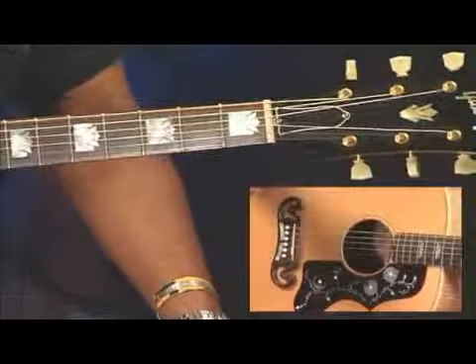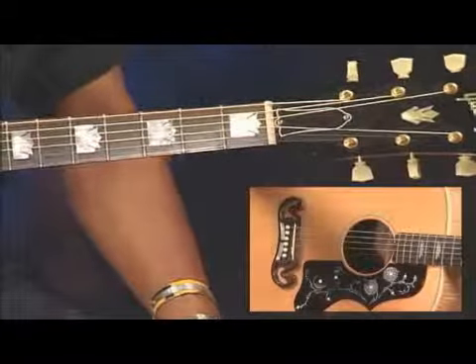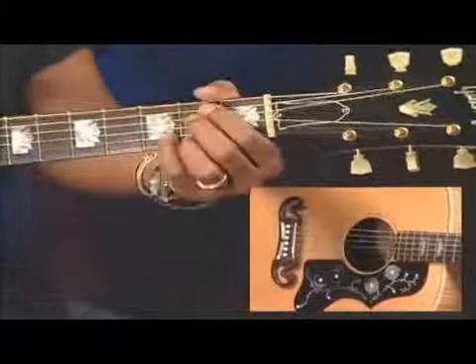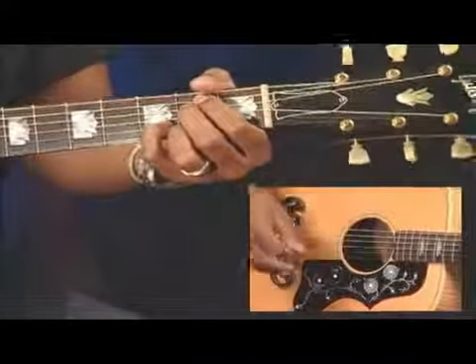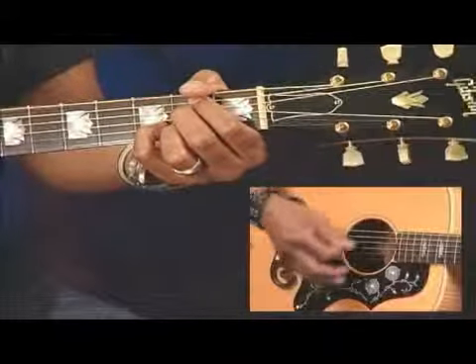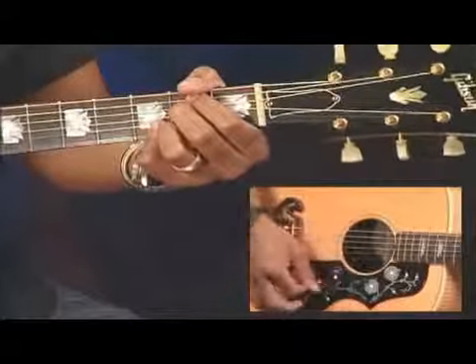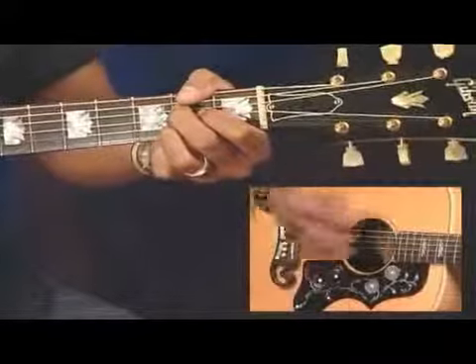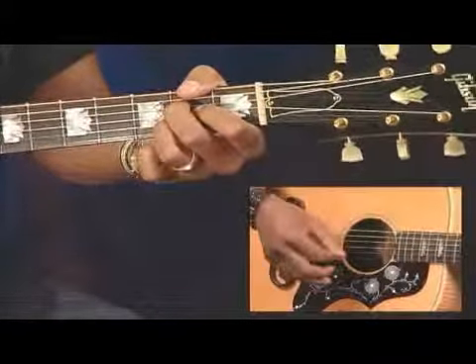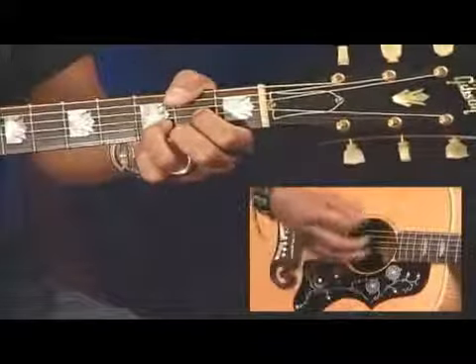Now, I'll play it one more time at a slower tempo, and what I'm going to do is break apart the sections and play them slowly and move slowly through the progression. Two, three, four. And the second section.